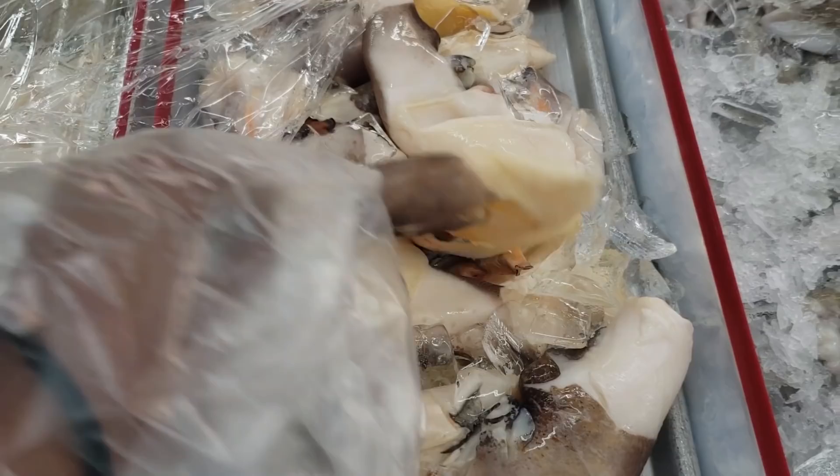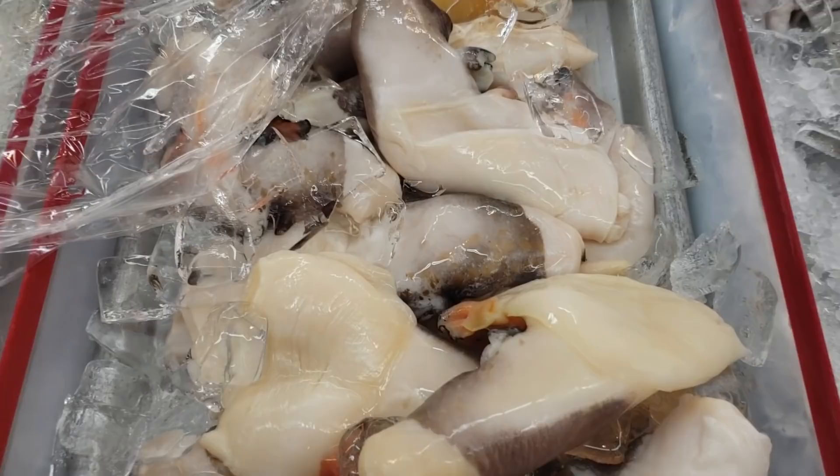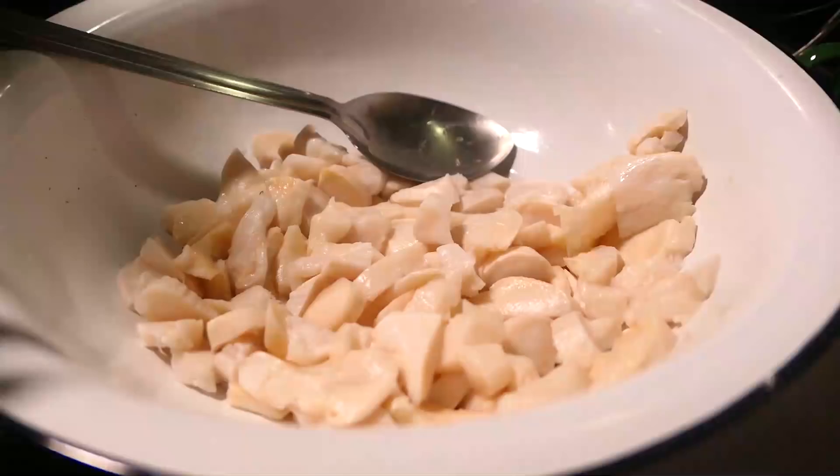So I picked up some sea conks or lambi at the fish market. If you'd like to see how to clean, cut up and wash it, I already have a video — I'll link it in the description box below, and it'll also be in the information above in the top right-hand corner.